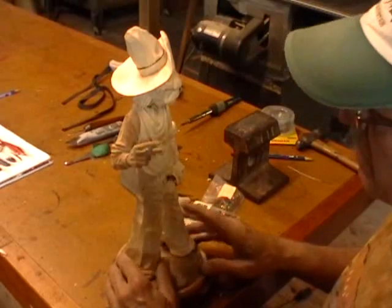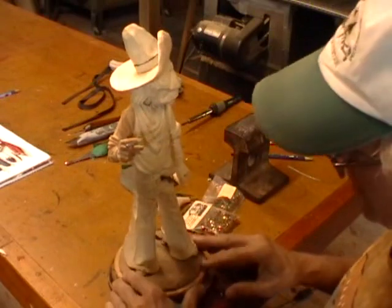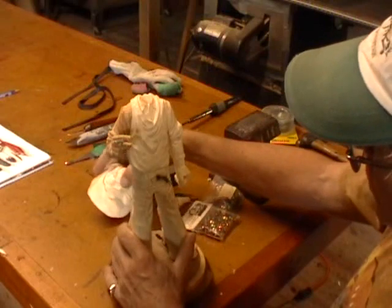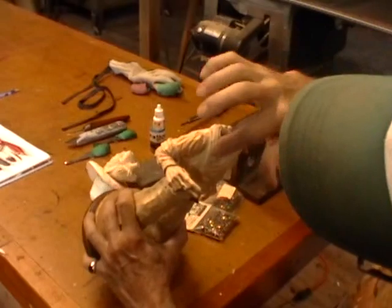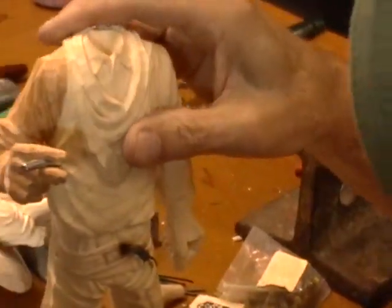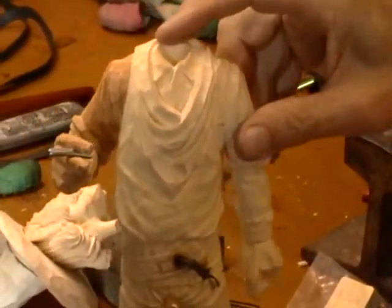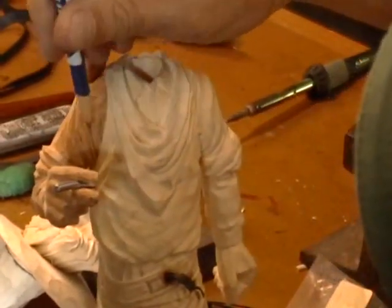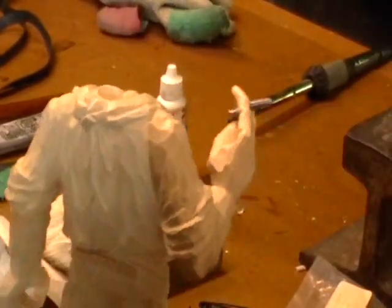Well, we had a major video malfunction here just a second ago and lost quite a bit of video. Anyway, in what we lost — let me just review it here — what we lost was my detailing this area up here and finishing the arm and neckerchief. Basically it wasn't anything different than what I did over here. I just added the wrinkles coming up from the arm, fanning out from the joint of the arm on each side, front and back.